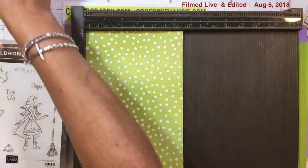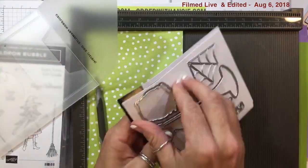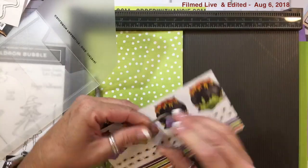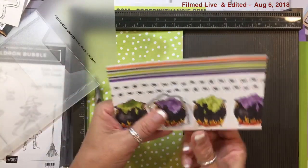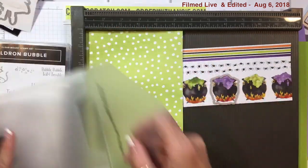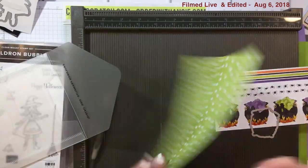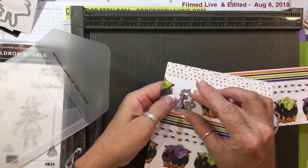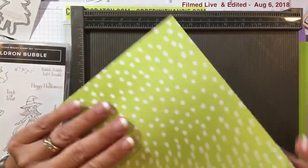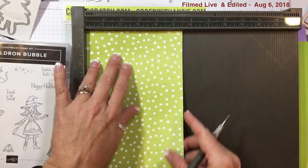Lee asked if you could cut out the cauldron with the framelit — yes, look, there you have it. Same thing with the kitty cat — here it is, turn it over and there is the kitty cat. That was a great question and I wanted to answer it sooner rather than later. To recap: on the five and a half inch side I scored it at one and a half on both sides.